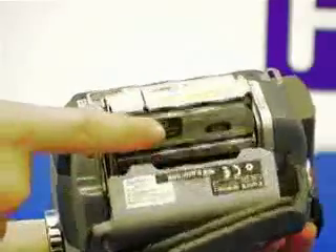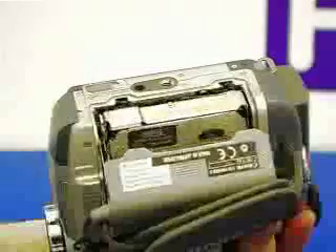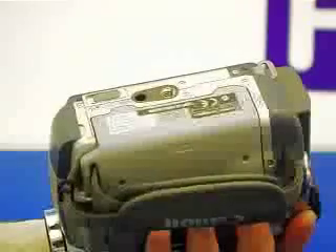Push the compartment door closed. The compartment will automatically go down on its own, and then the outside casing you need to push closed yourself. This is the same if the camera tape compartment is on the top of the camera and not at the bottom.